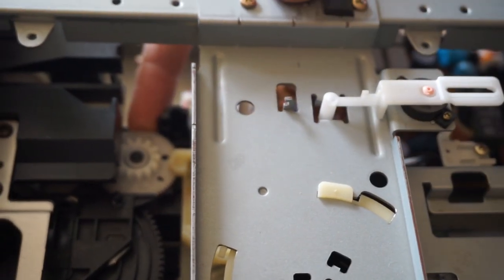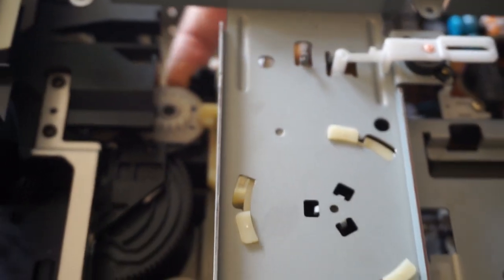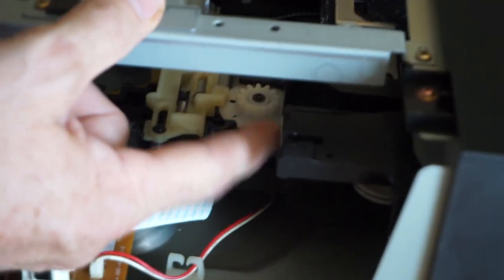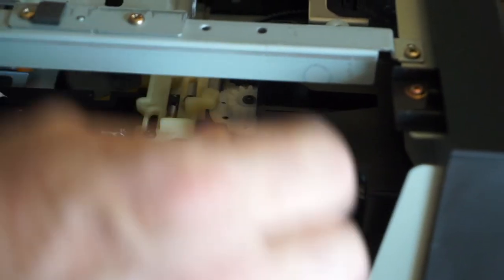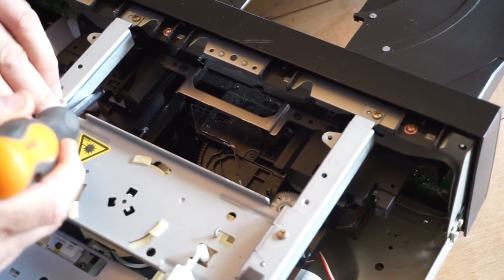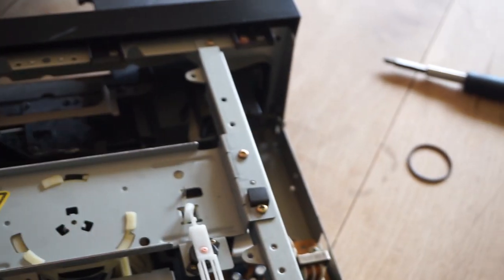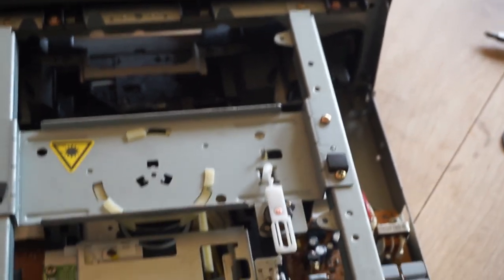On the front left is the manual eject. If the belt is broken, you can stick your finger in there and, although it will take about a million turns, it will eventually either eject or load the tray depending on which way you spin it. If you need to get the tray out, you can unclip it here on the back of the tray — not all players have these clips, but most do.